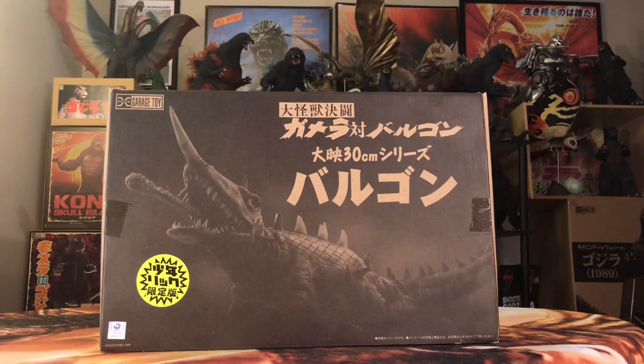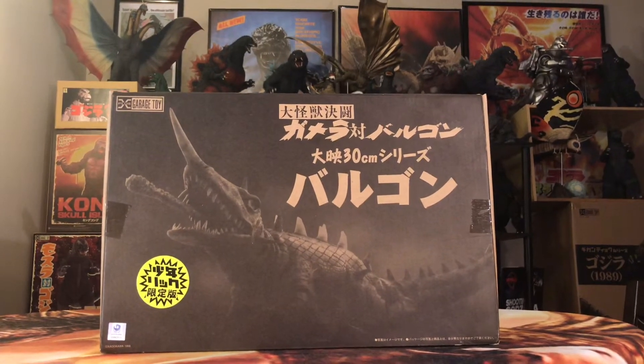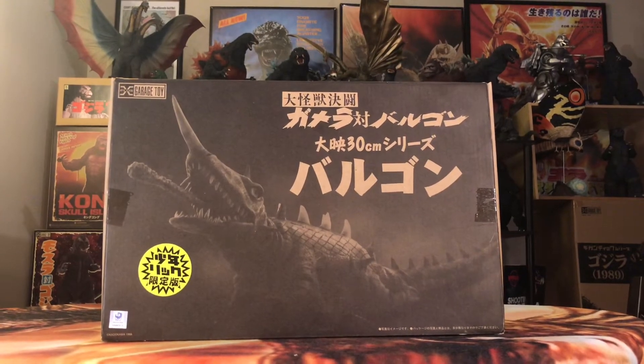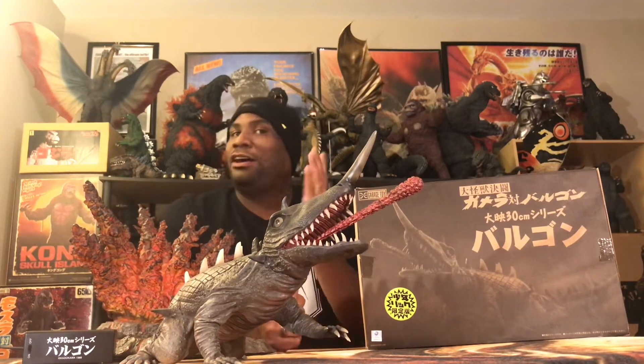Yes, this is an awesome figure — the S+ 30-centimeter Rick Exclusive Edition of the 1966 Baragon. You know how we do things around here: let's get into the box before we get into the figure. This is the box — awesome-looking box with the picture of Baragon right here in front, his name in Japanese text, as well as the title of the film Gamera vs. Baragon, and the yellow Starburst sticker signifying that this is a Rick.